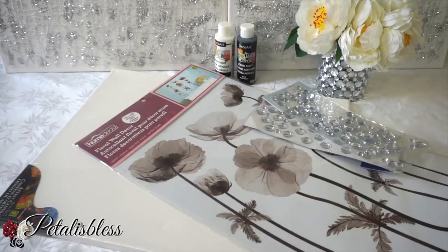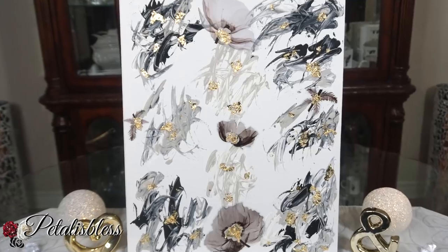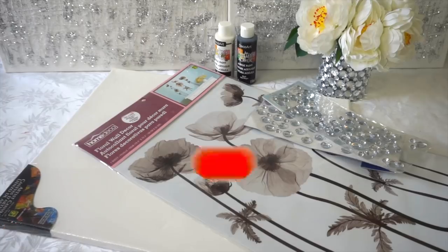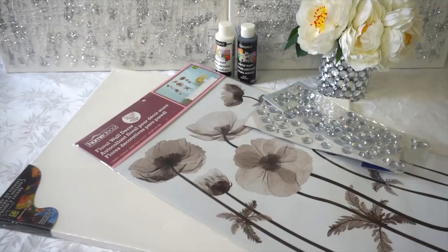Hello everyone, welcome back to my channel. I'm coming on today to share with you how to make this lovely piece of wall art using items that you can find at your everyday local dollar stores. Everything we'll be using will be listed down below so you can check out where I got them. If you're not subscribed, don't forget to press that subscribe button and ring the bell so you get notified every time I upload.